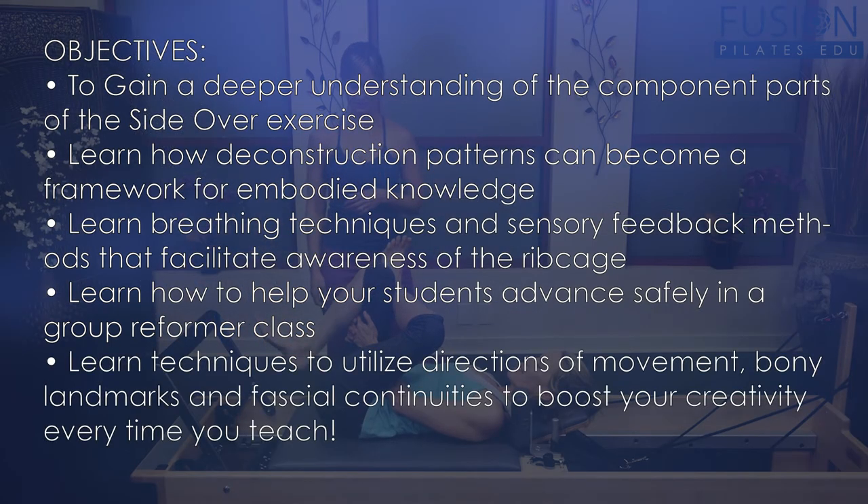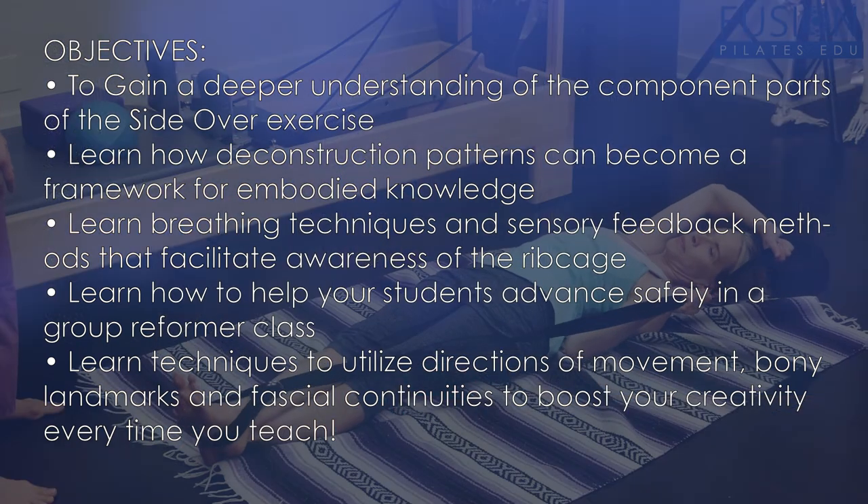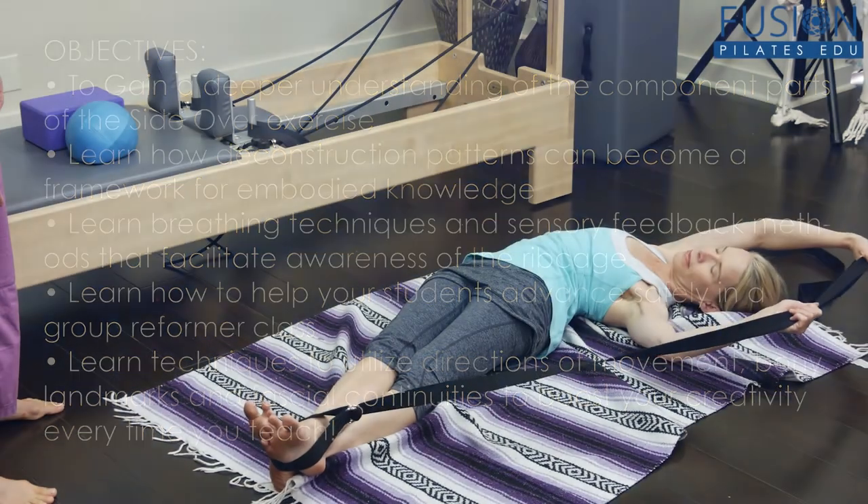And you'll be shown some great techniques to utilize direction of movement, bony landmarks, and fascial continuities to boost your creativity every time you teach.